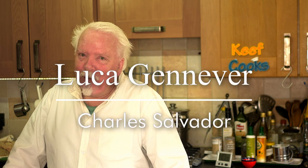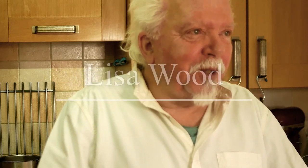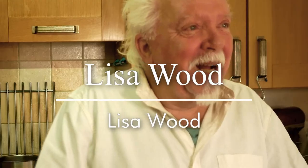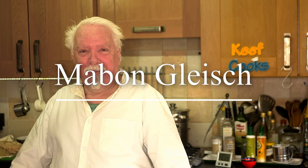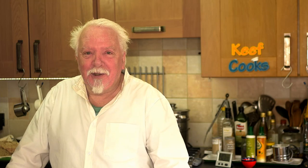Got a load of birthday shout outs before we start. One for Luca Genova, requested by Charles Salvador. One for Lisa Wood, requested by Lisa Wood — so happy birthday! And a very complicated one in Welsh: 'Pem bluith hapus mabon gleis.' That was requested by Rodri Davis and your mates. Have a good one — you have my permission to have as many Freyventus pies as you like, because they are your favourite thing apparently, even though they're not really a pie.